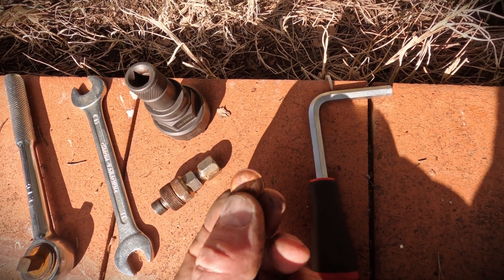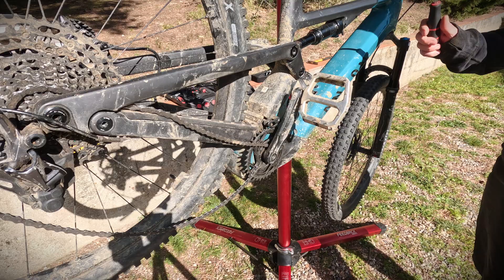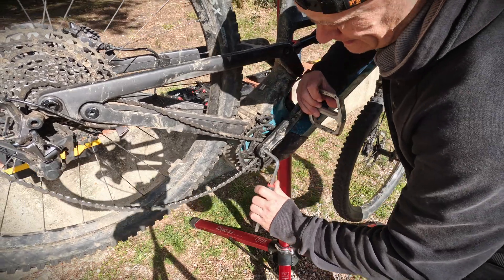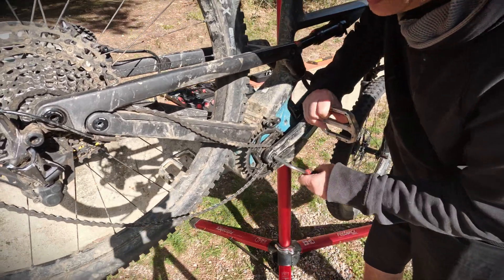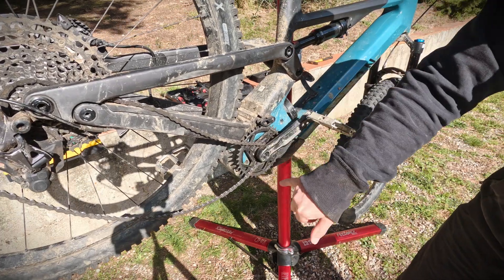Also don't forget the one cent coin. The first thing we need to do is remove the bolt that holds the crank on the motor shaft. I'm using the Feedback Sports stand to hold the bike. It shouldn't be on too tight. Note that Shimano has a different crank system with a pinch bolt — for Bosch you need to use a crank puller.